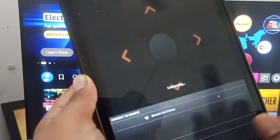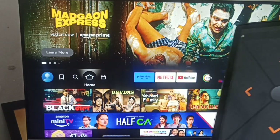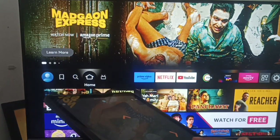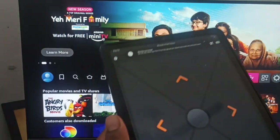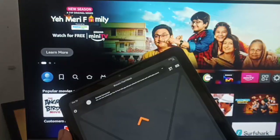After that, you can see the Fire Stick TV remote showing in the app. Click on it and it will show 'connecting.' Your Android device is now connecting with your Fire Stick. When you press the buttons, it really works.